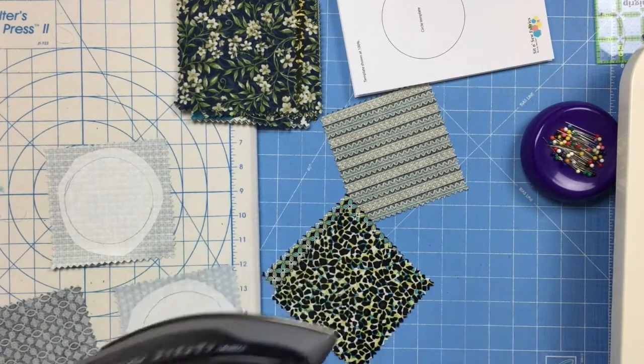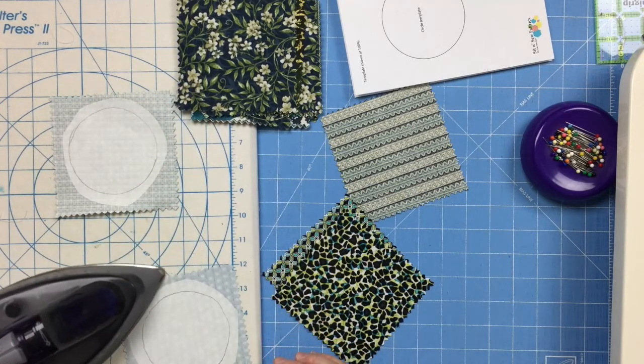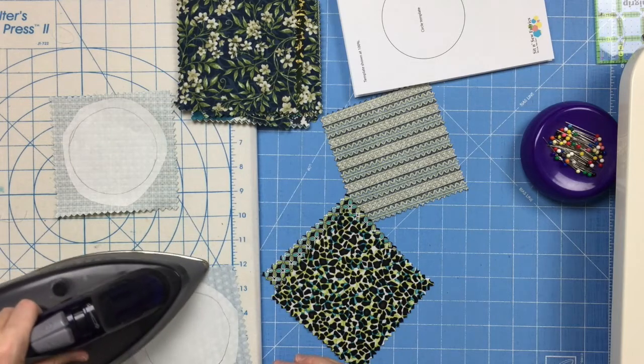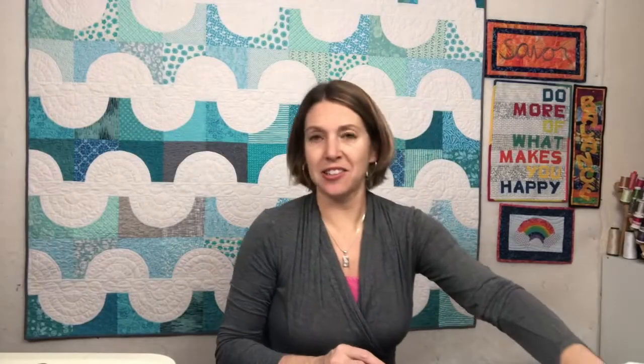You'll iron each of your 21 circle shapes onto 21 different squares from your pack of five-inch squares. Then the next step is to cut all 21 of those out on the drawn lines.